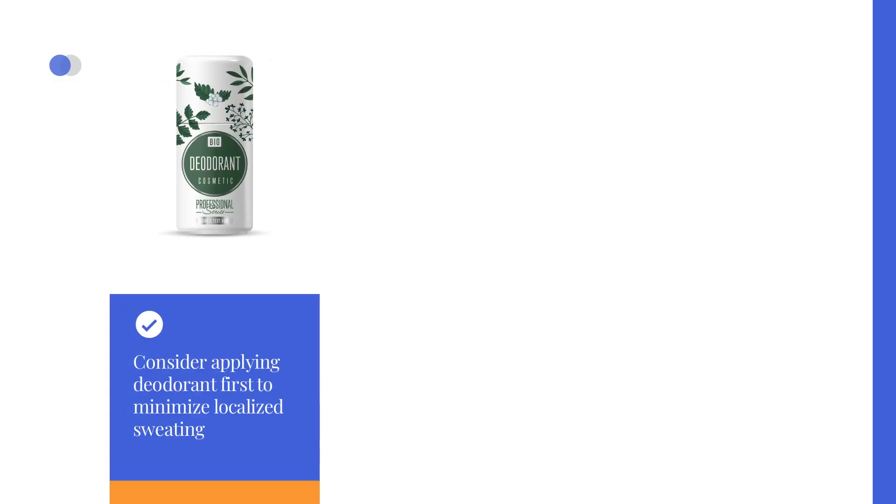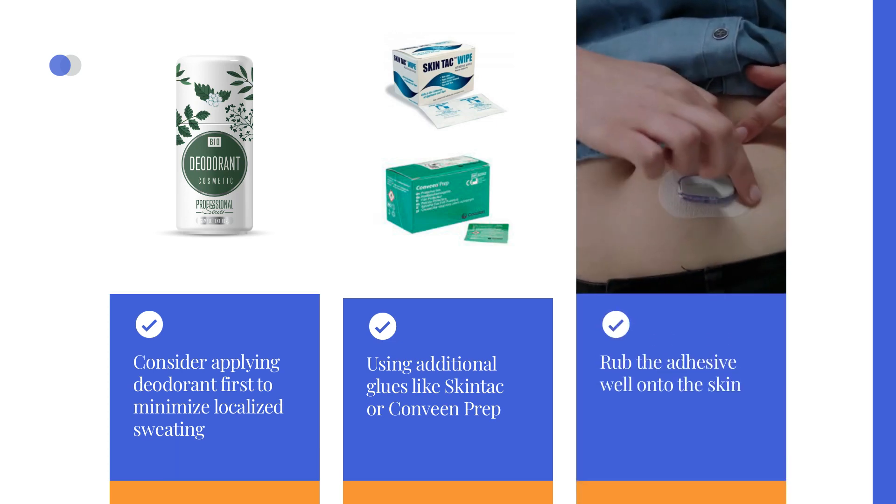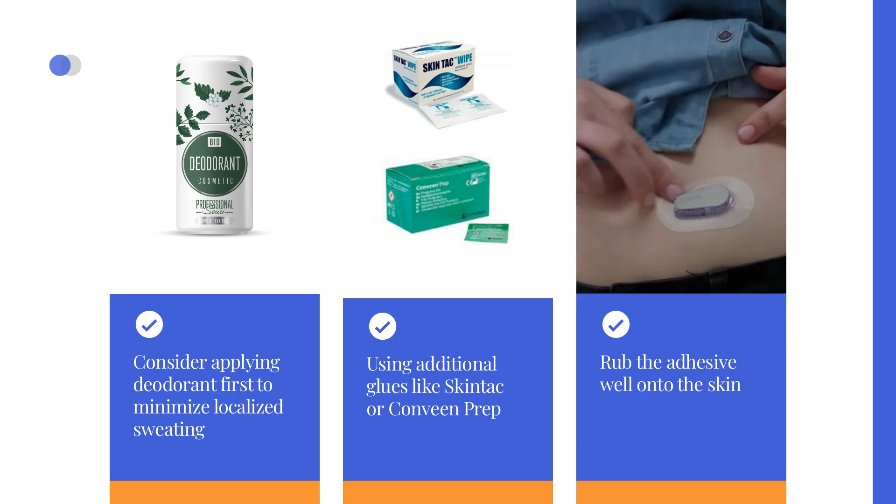In the summer, consider applying deodorant first to minimize localized sweating. Some people find using additional glues like Skintac or Conveen Prep beneficial. Let the adhesive dry completely before sensor insertion. Note that some people may have an allergic reaction to Skintac, and this is sometimes mistakenly associated with an allergy to the sensor itself rather than the wipes. After sensor placement, make sure to rub the adhesive well onto the skin to enhance its adherence.